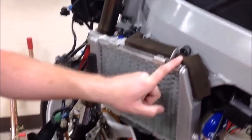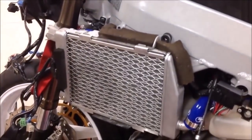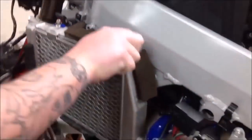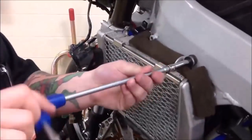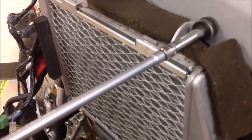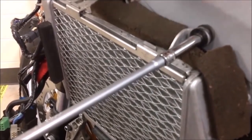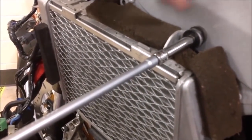Let's go back to the bike. Joe is going to do it wrong first — installing the fastener without the collar. One part affects another, affects another, affects another.